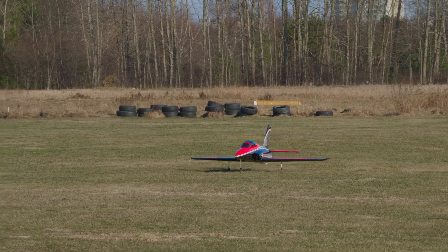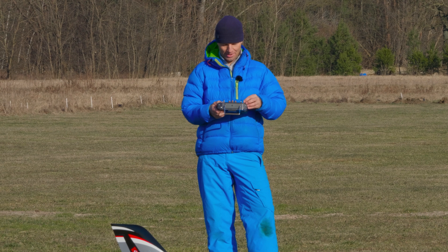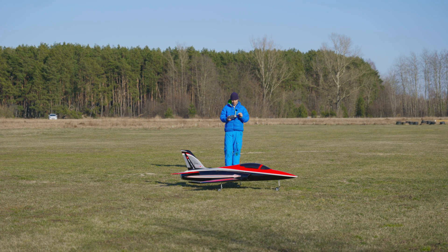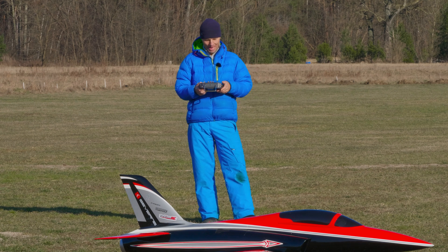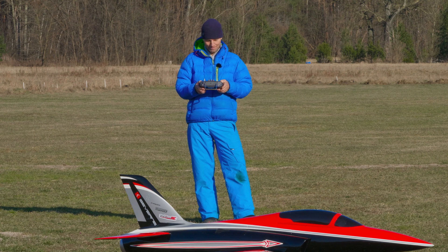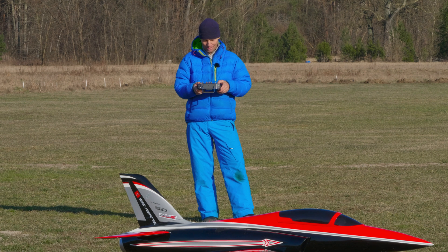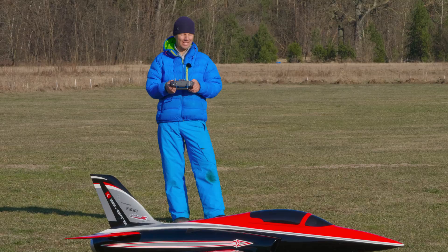The flight data: 6,500 mAh used from the 8,000 mAh battery. Top speed was 284 km/h with diving — in level flight it's about 30 to 40 km/h less. Maximum altitude: 358 meters. Maximum power draw was 134 amps at takeoff with 7.1 kW, which is nice. Maximum G-force on the turn was 0.5g, so not so much. We were flying hard with a lot of full power — it was a 6.5-minute flight, but if I manage my throttle stick then it's 10 minutes easily.